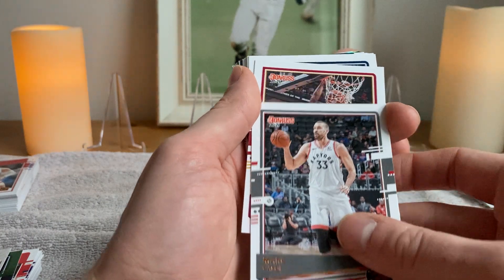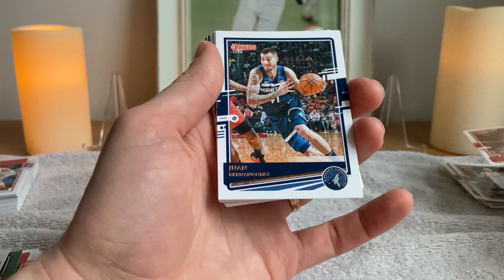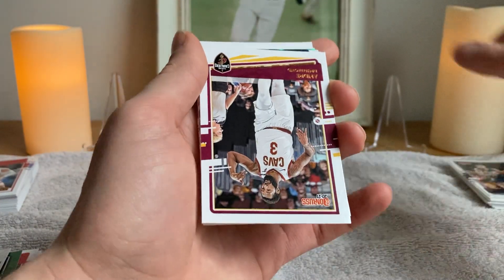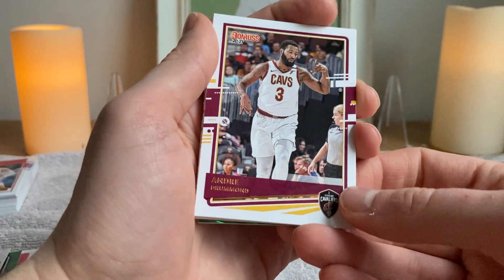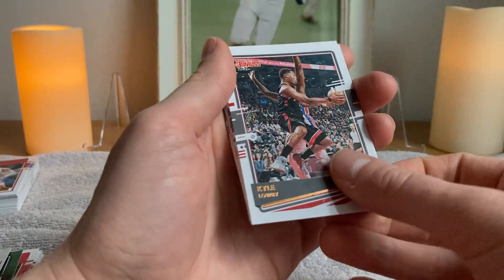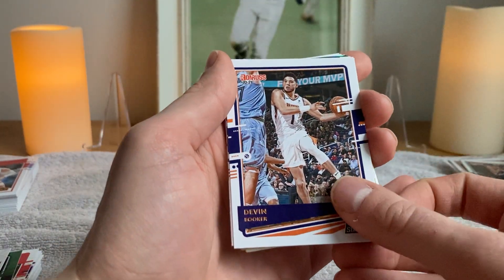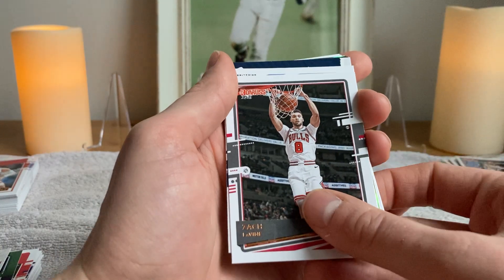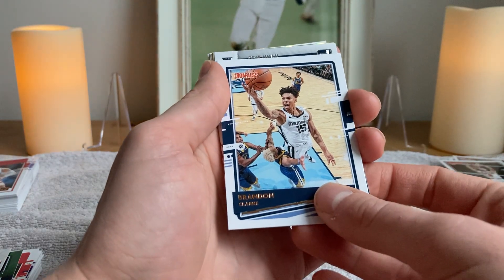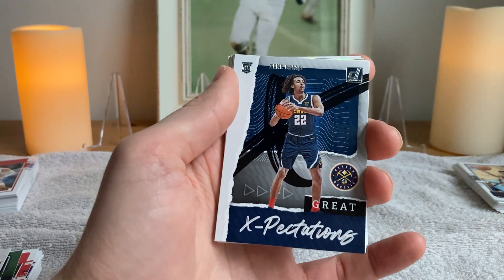Marc Gasol doesn't even need to use his left hand. Derrick Jones Jr. does need to use both hands, actually, to get the dunk. Hernan Gomez — I'm really glad he's not on the Timberwolves anymore. Andre Drummond — Andre 3000, or just Andre 3. Kyle Lowry. Brandon Ingram. Devin Booker — literally three Devin Bookers. It's the Devin Booker run. And three Zach LaVines. The tension's been building so we could see a Zeke Nnaji — Great Expectations insert.